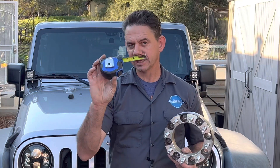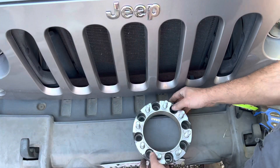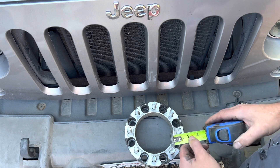To measure your bolt pattern you're going to need a good quality tape measure or a micrometer like this one here. These are really cheap — I'll link this up in the description of the video. What we got here is an eight bolt pattern wheel spacer and I'll show you how to do it on this. This will give me a good measurement.